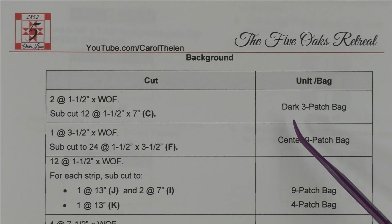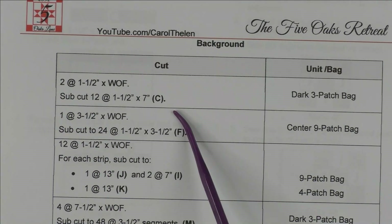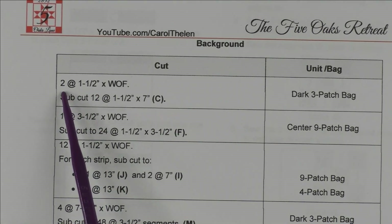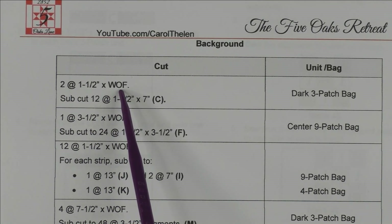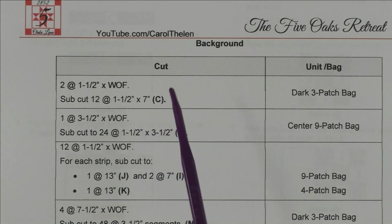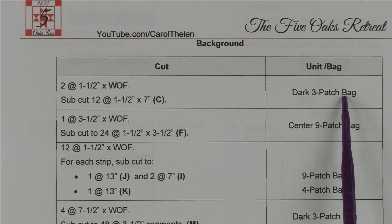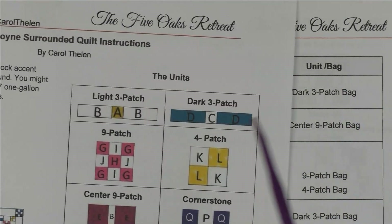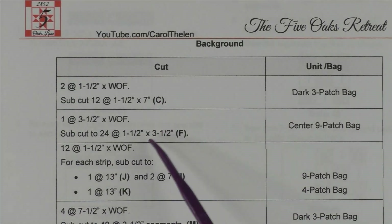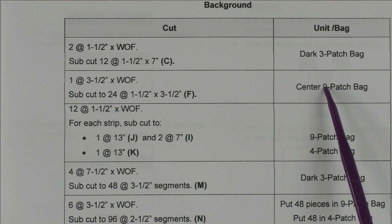After you cut your fat quarters you're ready to cut your background fabric — you're halfway there. This is done the same way as the fat quarters, only without a diagram. The very first cut says: cut two at one-and-a-half inches by the width of fabric, then sub-cut to 12 at one-and-a-half by seven inches. This is for section C and you're going to put it in the dark three-patch bag. If you look at section C of the dark three-patch you know exactly what goes there.